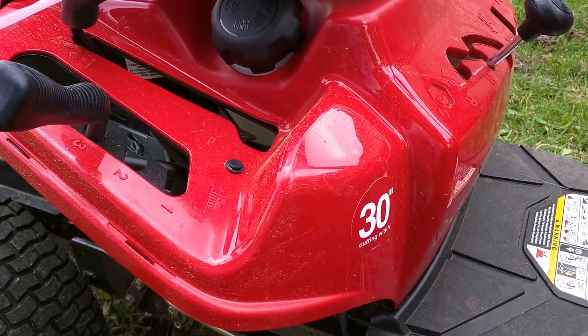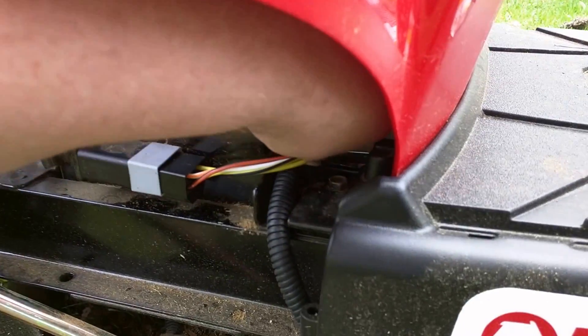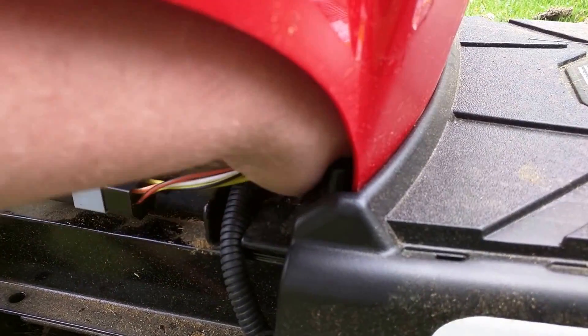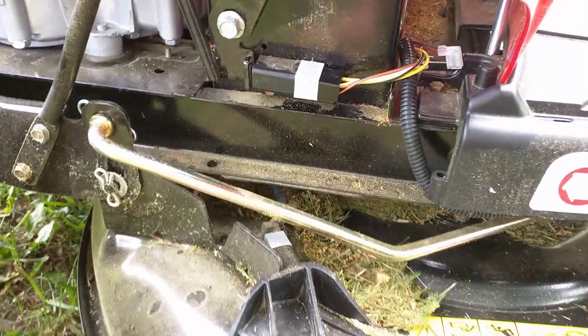What I did was got under here and saw that right there, there's a little coupler. I'll show you where exactly it is. If you're on the right side of the mower, it's right there. All you need to do is reach up, pull that off, let it hang, and it will go in reverse and mow at the same time.